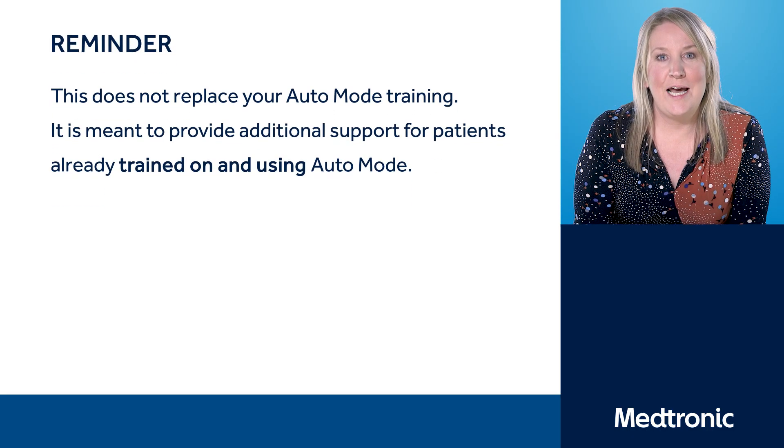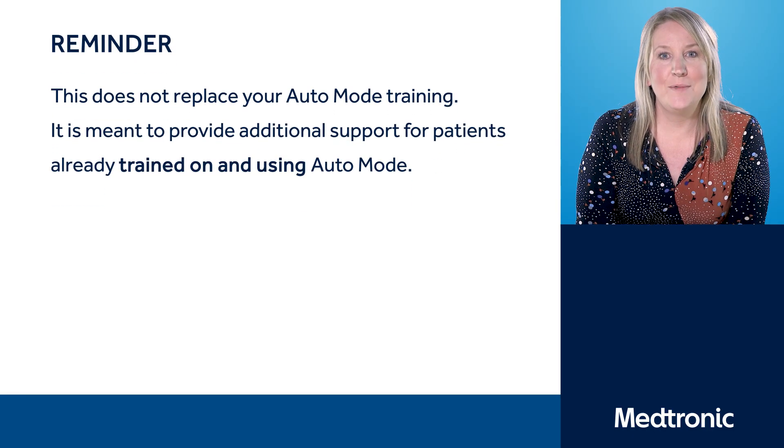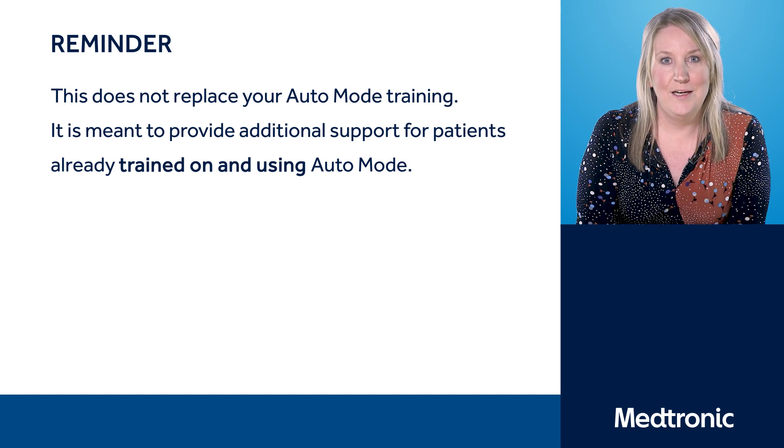Hello and thank you for joining us today. My name is Geraldine Gallon. I'm a Senior Diabetes Specialist Nurse at King's College Hospital in London, and today we're going to talk about success in Auto Mode.